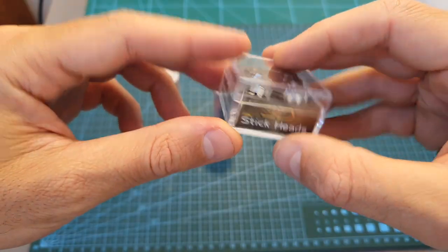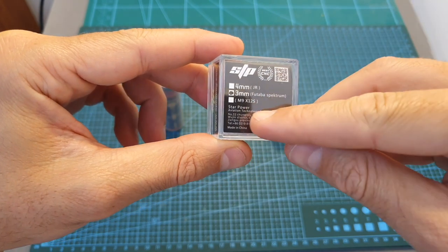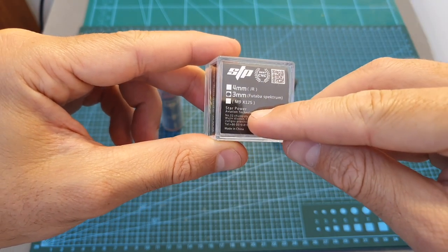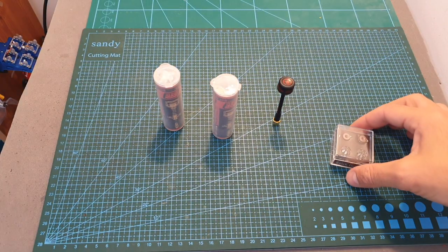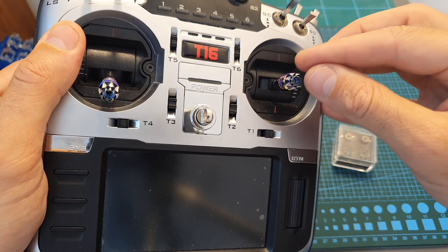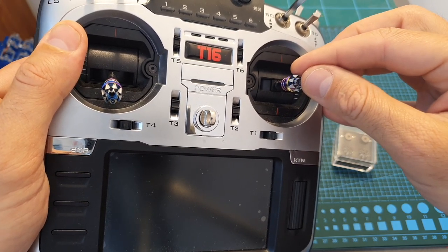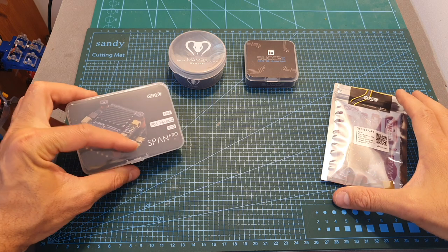I also got these stick heads which are compatible with either JR, Futaba, and Spektrum, or M9/X12S gimbals. The reason I decided to get them is because I have very similar ones on my Jumper T16 and I find that they provide an excellent grip and are very comfortable to use.